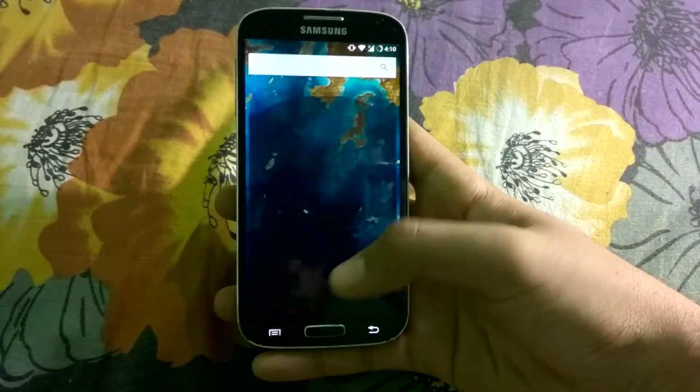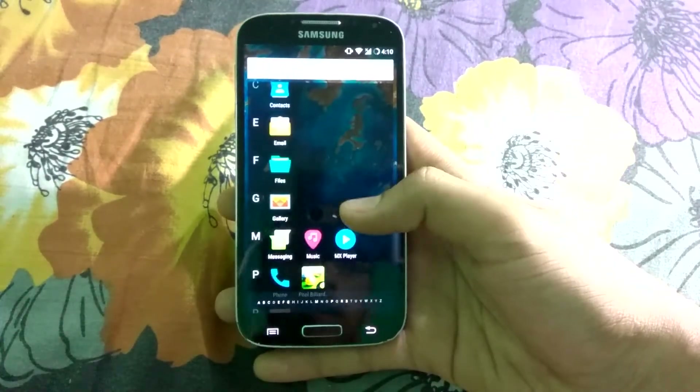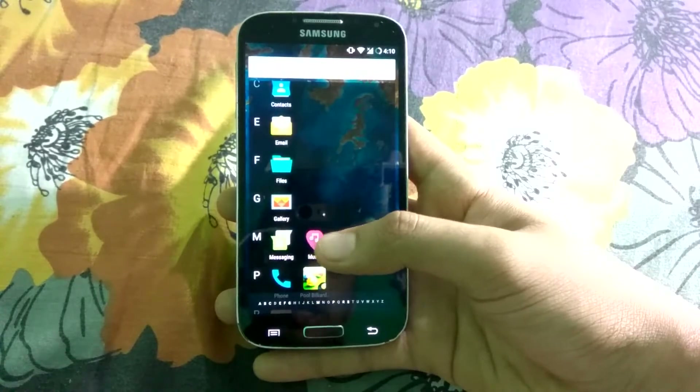We hope the developer will fix that in upcoming versions. Here are the standard apps. The sound on this ROM is also loud enough.